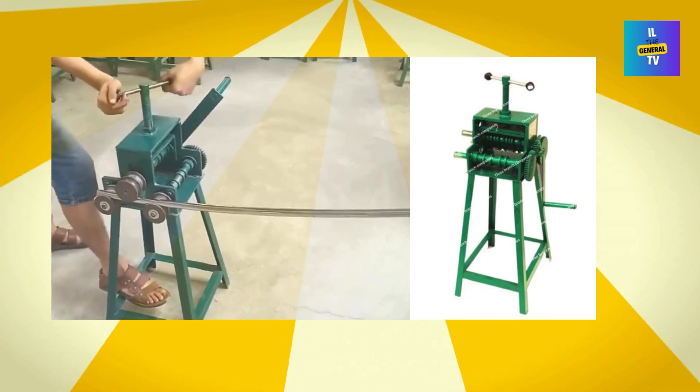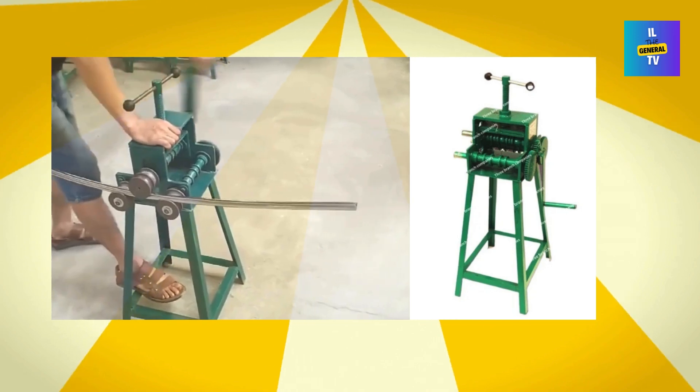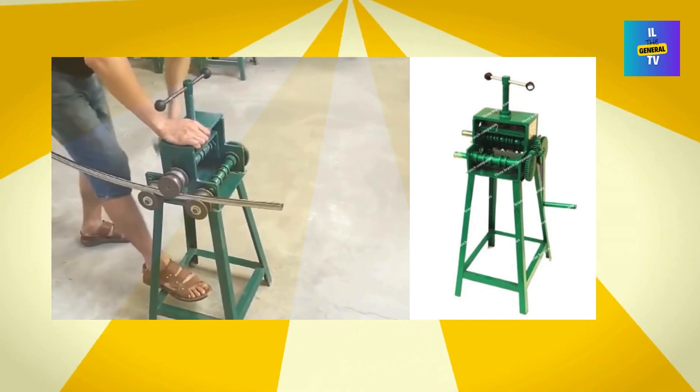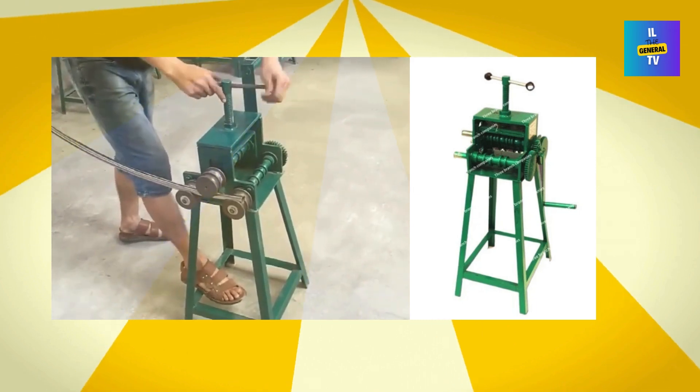Hey everyone, it's IL Degeneral TV here. If you're looking to up your bending game, I've got just the thing for you — this 50-type metal wire pipe bending machine. It's a mouthful, I know, but this machine is a total game changer.